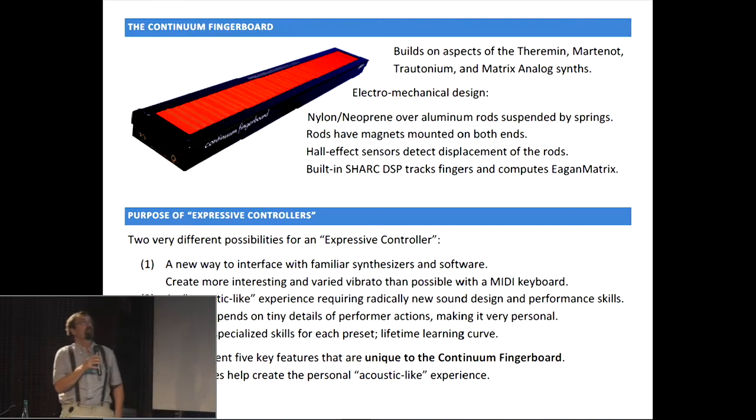So what about the Continuum fingerboard? It builds on aspects of three instruments from the 1920s and 30s: the theremin, the martineau, and the tritonium. And it also, in a maybe less obvious way, shares with matrix analog synths. The matrix part of it is obvious, but other parts of analog synths are not quite so obvious, since it doesn't have lots of knobs. There's actually a lot of underlying things that are very similar.